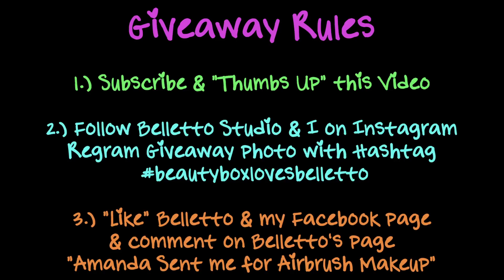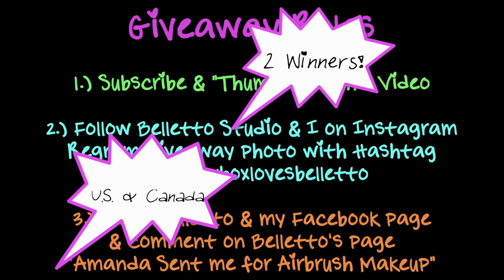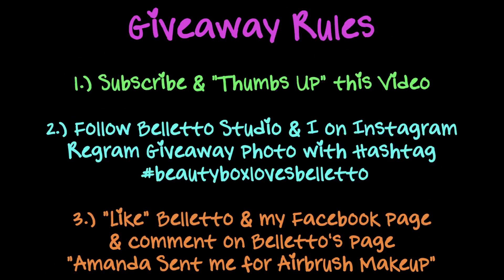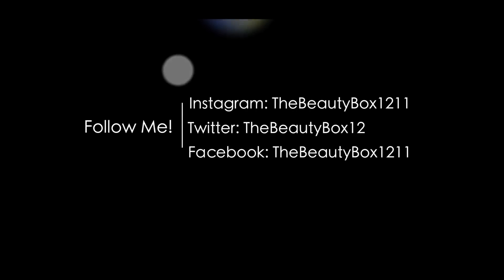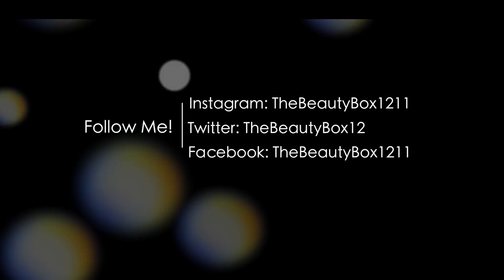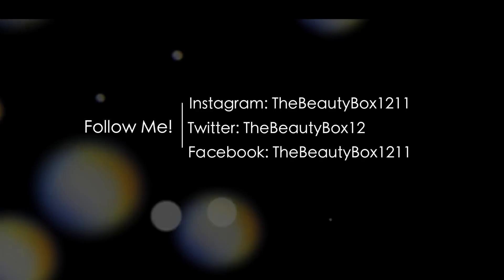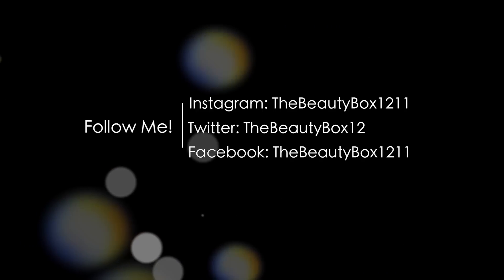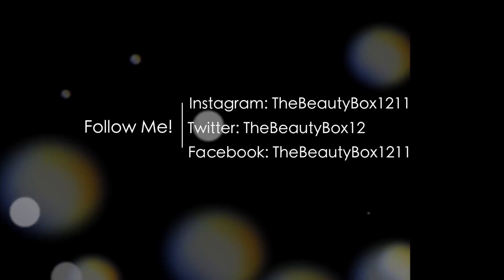Good luck you guys and thanks for watching! I'll see you next time.